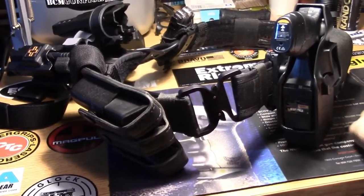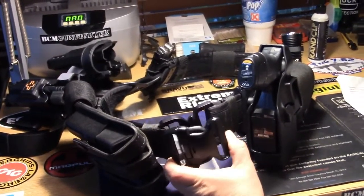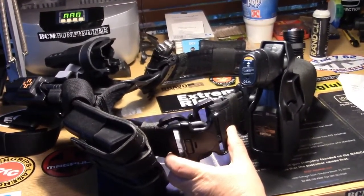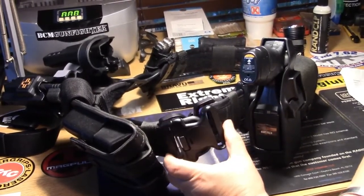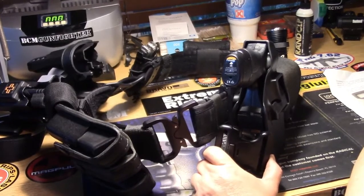It beats the crap out of the plastic buckle — no comparison. It's lighter, it's less bulky, it's more durable, and honestly, I think it looks a whole lot better.